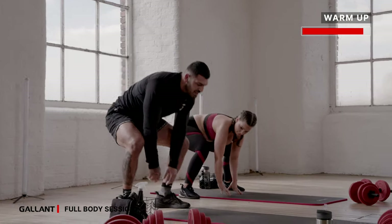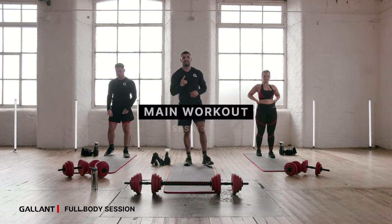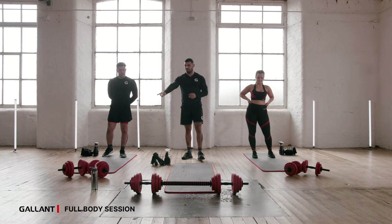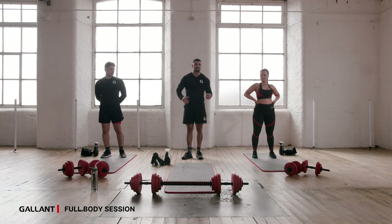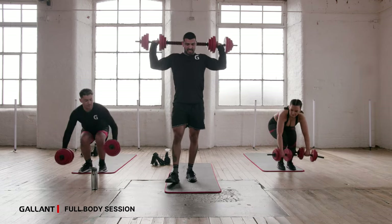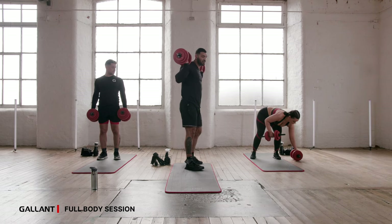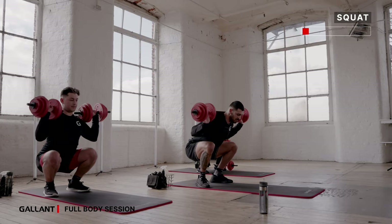Warm-up and mobility done. We're going to jump straight into your first section of your main workout — we've got three exercises: a squat, lunges, and stiff leg deadlifts. I'm going to be working with the barbell; Ryan with the heavier dumbbells for the advanced option; and Shea is going to be working with dumbbells for the beginner option. Grab onto your weights and start — 40 seconds on your squats. Open up those hip flexors, stick your bum out, sink into those hips and glutes, and push back up through those heels.